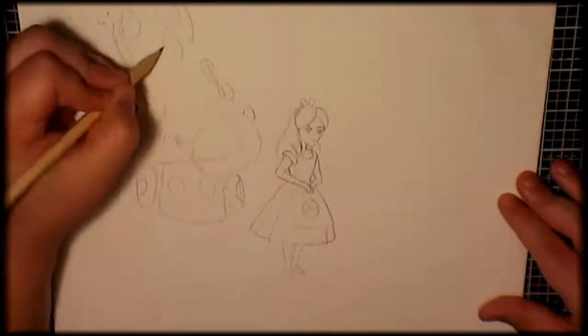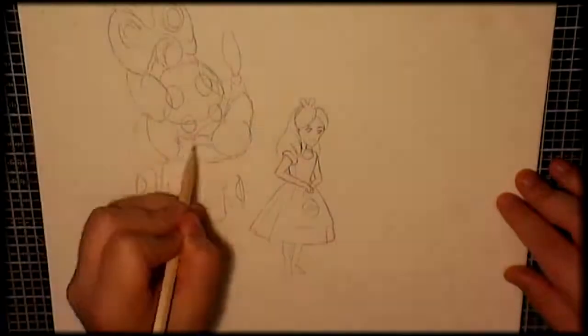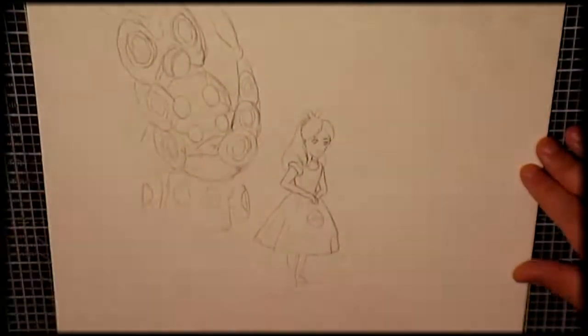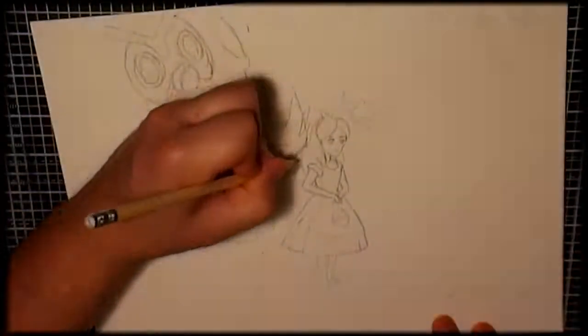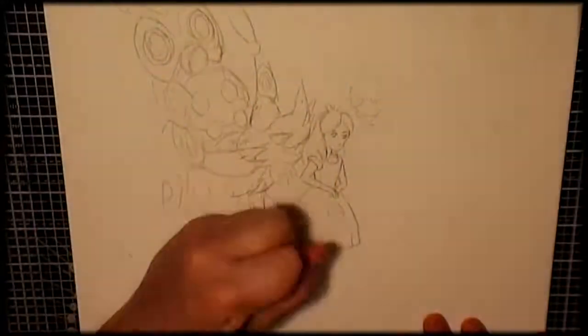So I started off by doing some rough sketches, just getting some various shapes around, and then I began to add a bit more detail to some of the characters and getting more refined with those, just with the pencil.